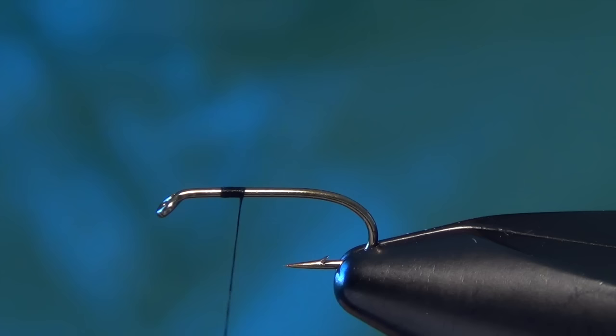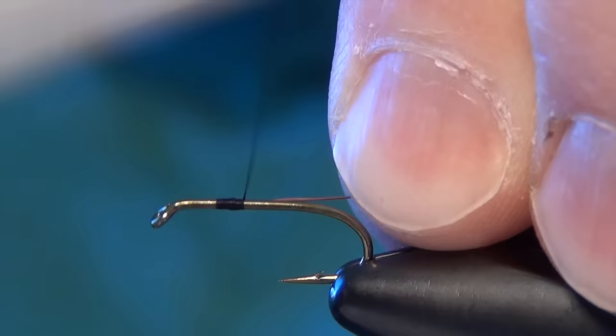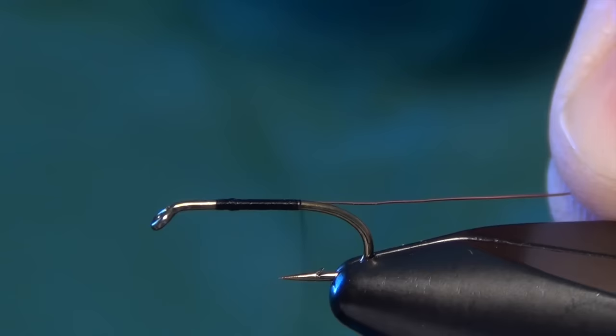We're going to take some fine copper wire in small size. This will be the material used to hold on the body of the fly. We'll take a 4-5 inch chunk of that and tie it right in along the side of the fly. I started my thread about a third of the way back from the eye of the hook, just to leave space for the head.